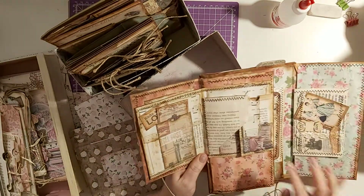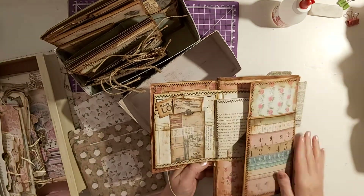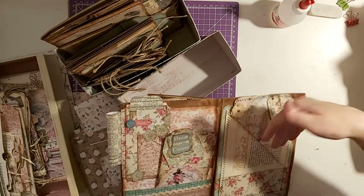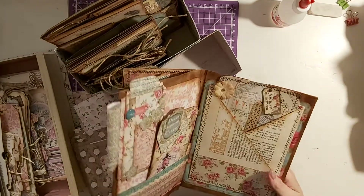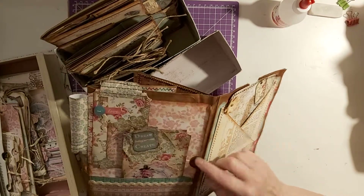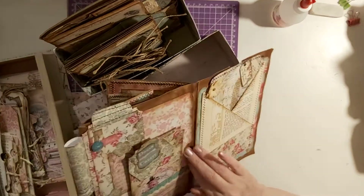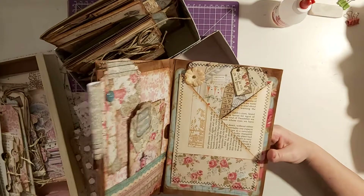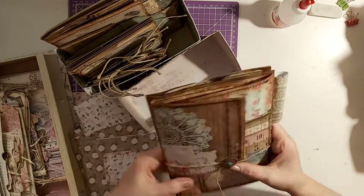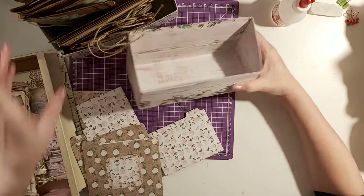This one has bits and bobs that need doing - this needs re-gluing in and I've got to put some more ephemera down here. I think I was going to put something in there like an envelope. I've got some little slots that will need to be sorted. I don't think it actually opens for some reason - perhaps it's been glued down. So that's what I'm going to do with this one.